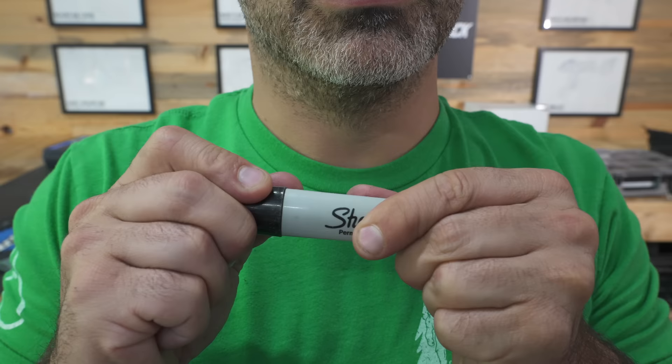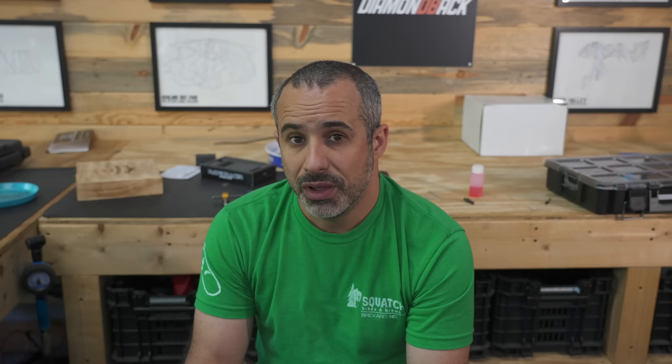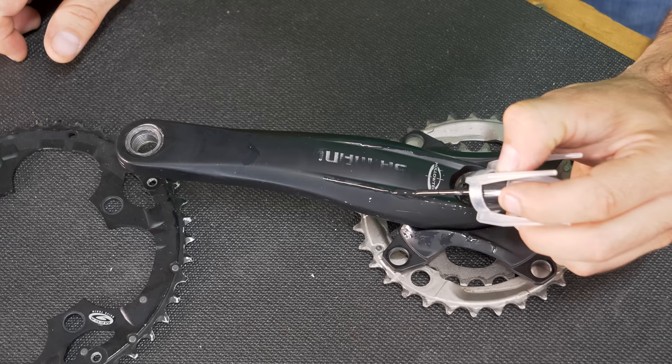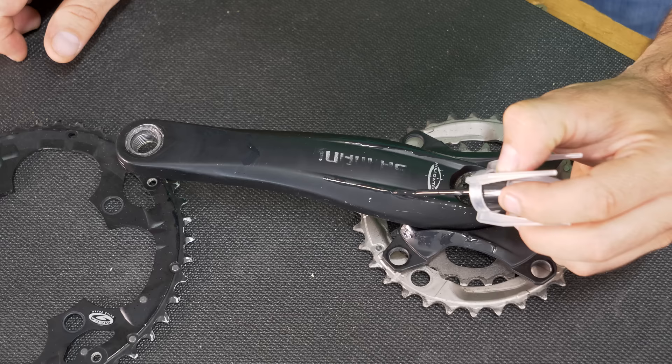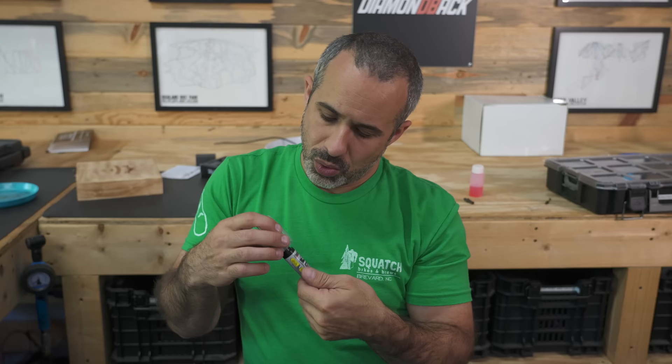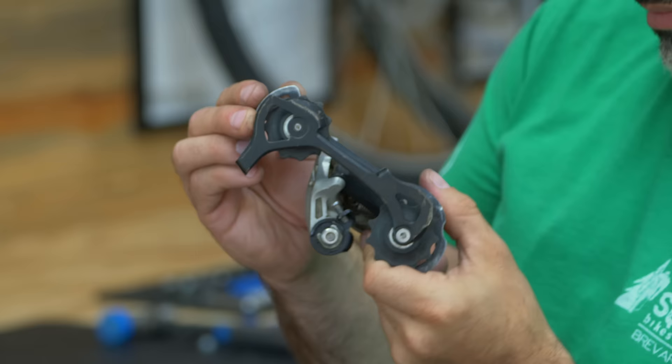There are a bunch of black parts on the bike, like these cranks, that have lots of visible scratches. Instead of repainting them, the better thing to do is use this black touch-up paint. It looks a lot more black than a Sharpie does and it's automotive grade, so it's going to hold up really well. This isn't going to make it look perfect, but it is going to make it stand out less and save us a lot of time versus repainting the cranks completely.